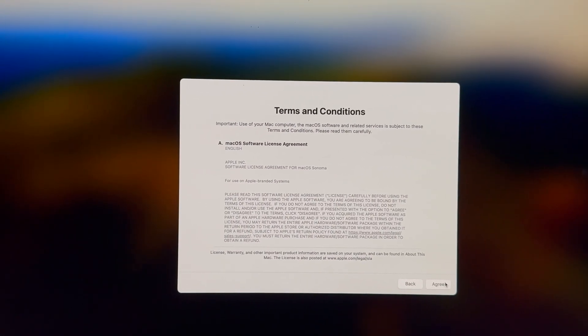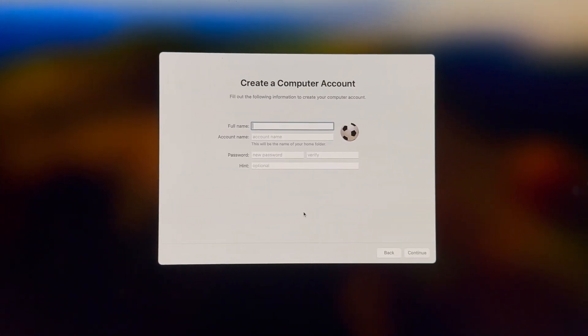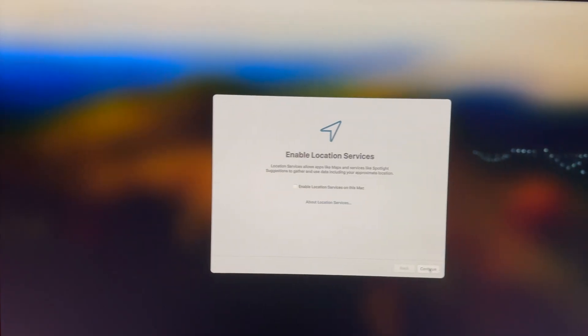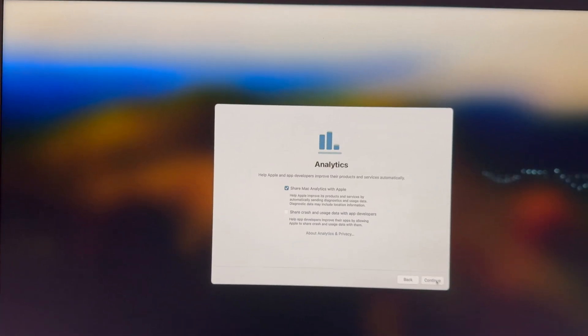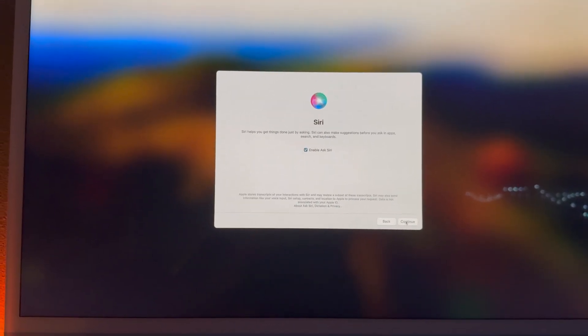Agree to the terms and conditions — it says 'You have read the software OS license agreement,' click Yes. Then create your computer account: this is where you'll enter your name, account name, password, and a hint. Enable location services and then analytics — you can send that to Apple or not. Screen time we're going to set up later.